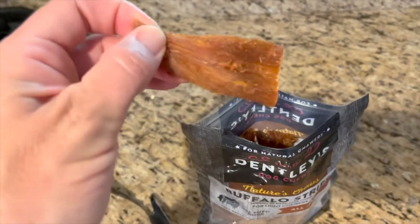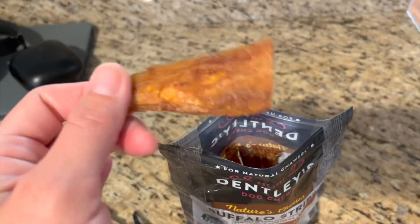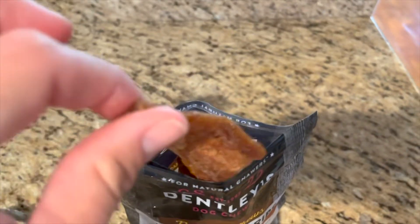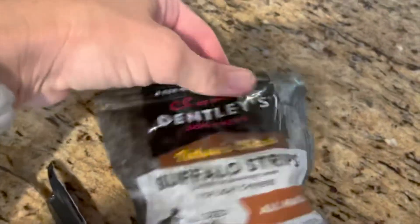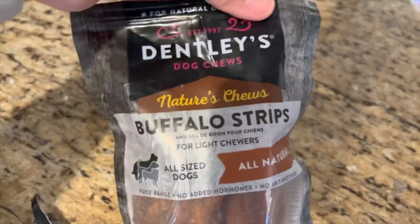They are hard and they are kind of small, so I would definitely supervise your dog. I usually kind of hold on to an end of it. They are not odor-free if that bothers you, but that makes my dog like them even more. So we love these for the occasional treat for our pup.